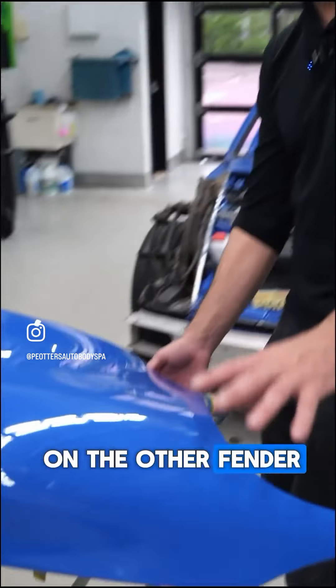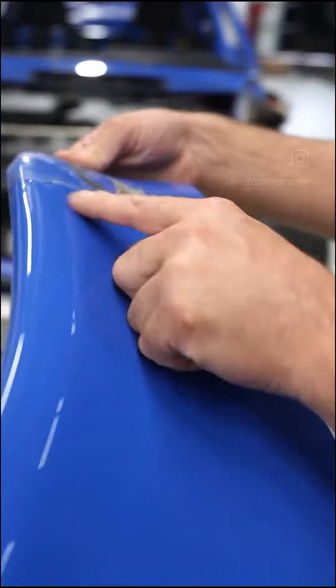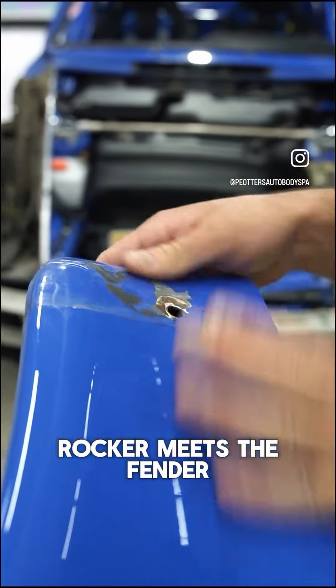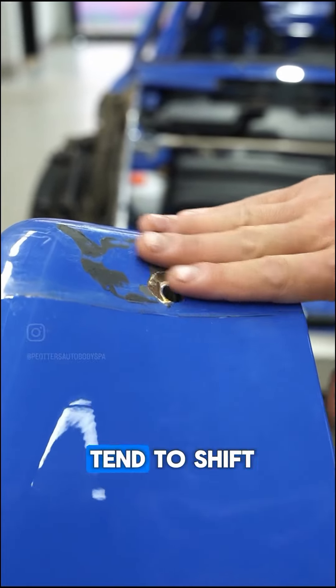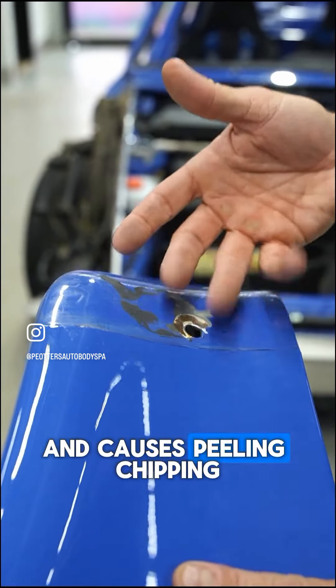The same thing on the other fender — if you look here, it has a very, very hard line here. It ends up with a lot of clear buildup. After a while, when that rubber and rocker meets the fender and those plastic pieces tend to shift, you can start seeing that hard line, and it causes peeling and chipping in the paint.